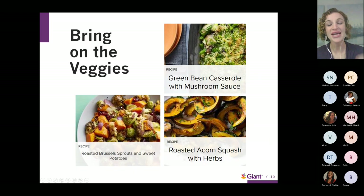Here are some easy ways to add more produce to your menu. I highly recommend the roasted Brussels sprouts and sweet potatoes from our Savory magazine — you can visit giantfood.com to access those recipes. Other great options include green bean casserole using frozen or canned beans, or taking acorn squash, slicing and roasting it. Lots of wonderful options if you're looking for a nice side dish this holiday.